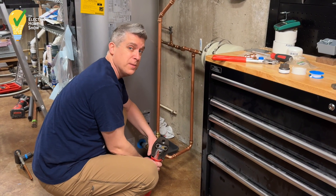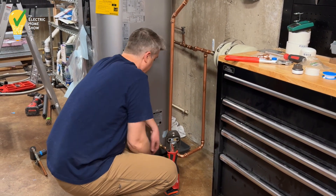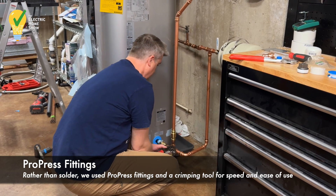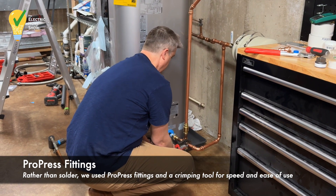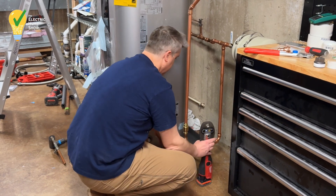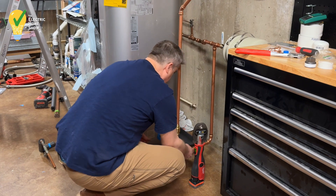All of the ProPress pipes are now going to be pressed in. We marked them all to make sure that they're going in the right spot. And then it releases and makes a little sound to say that it's in.